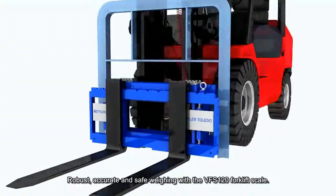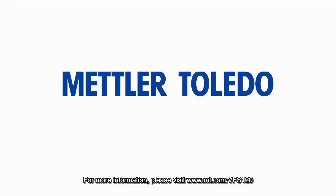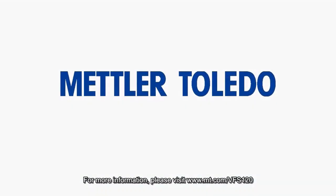Robust, accurate and safe weighing with the VFS120 forklift scale. For more information, please visit www.mt.com/VFS120.